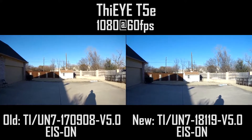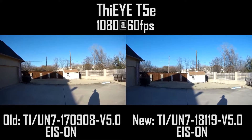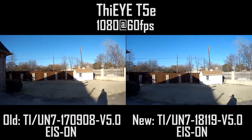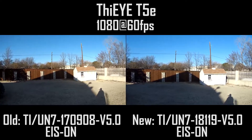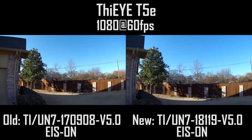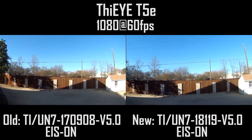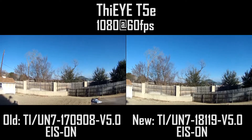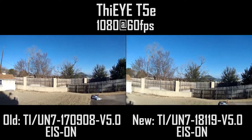It's a little windy, a little cold in Texas — mid-30s right now and a little windy — but we'll see how the image looks on these cameras between firmwares.